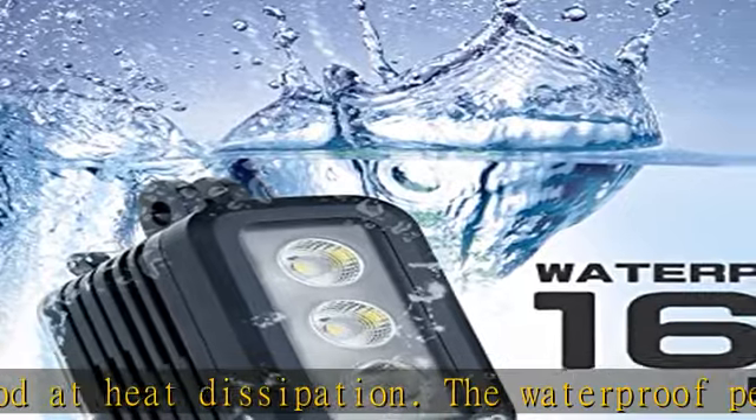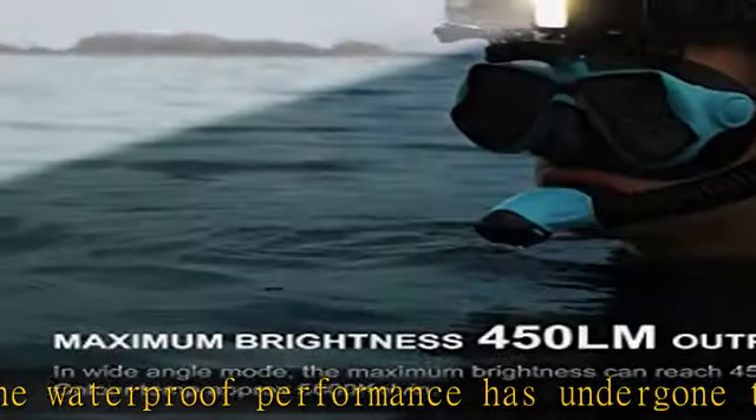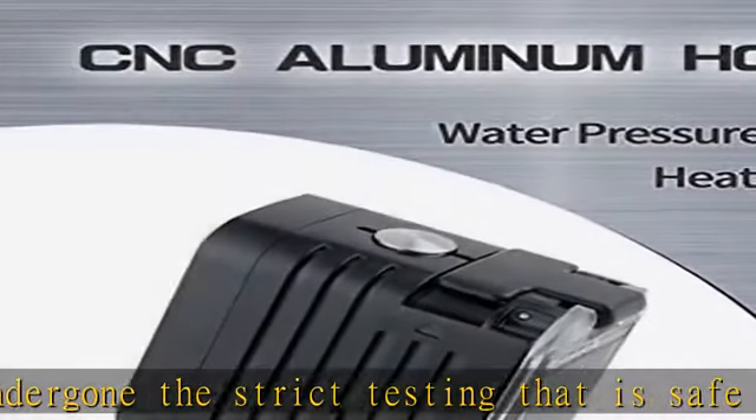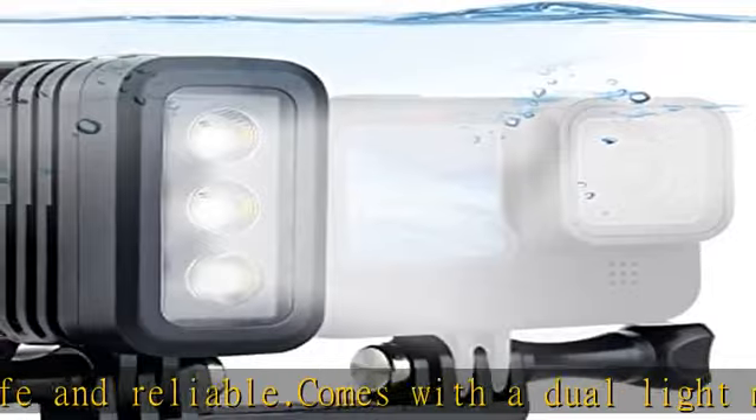Package includes: 1x waterproof light, 1x USB charging cable, 2x rechargeable batteries, 1x dual head mount, 1x cold shoe tripod adapter, 1x long thumbscrew, 1x short thumbscrew. Click in the description to get this product today at the best price.